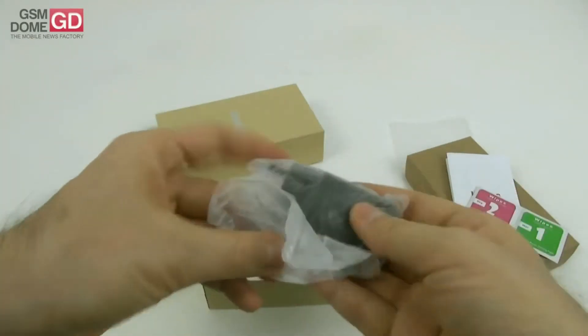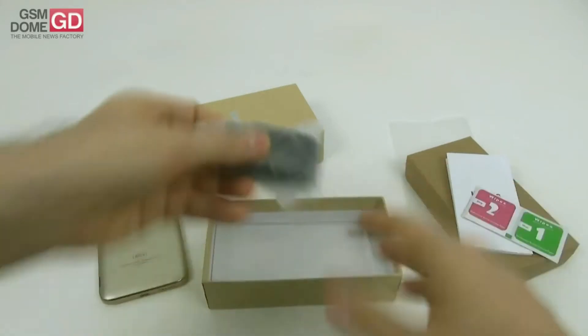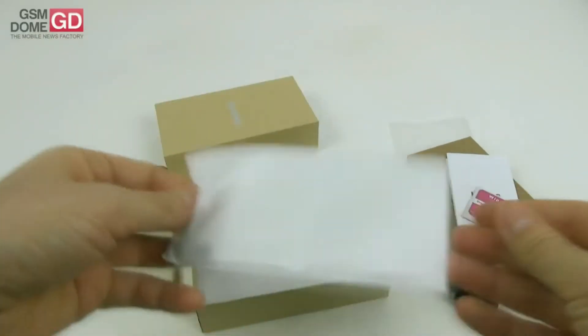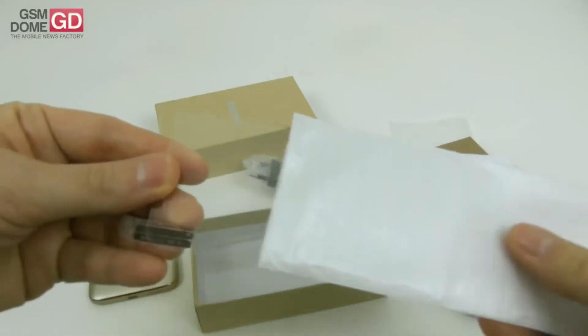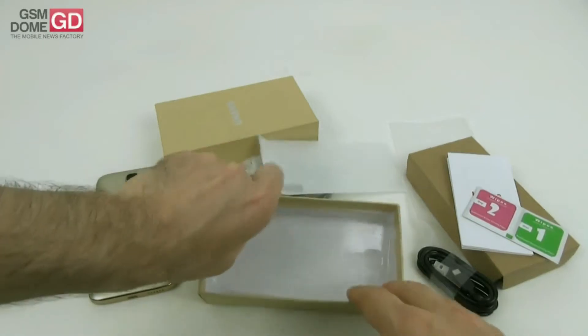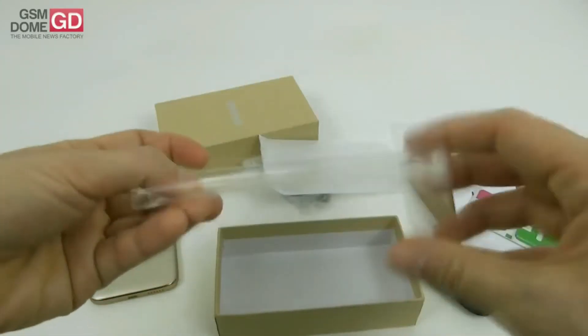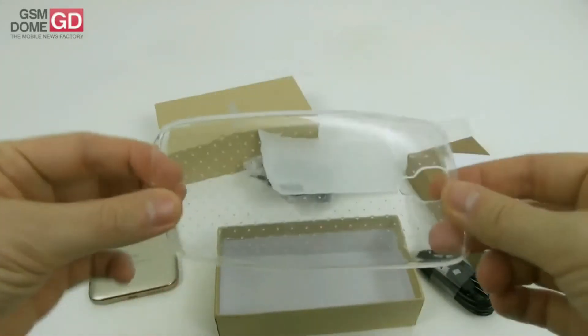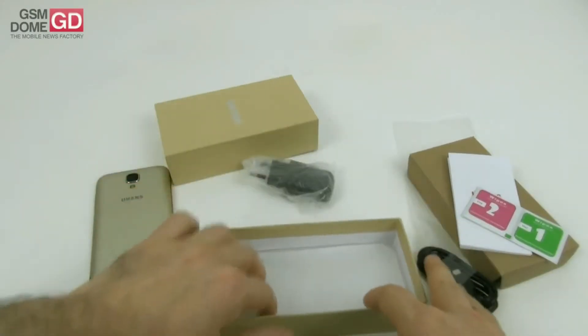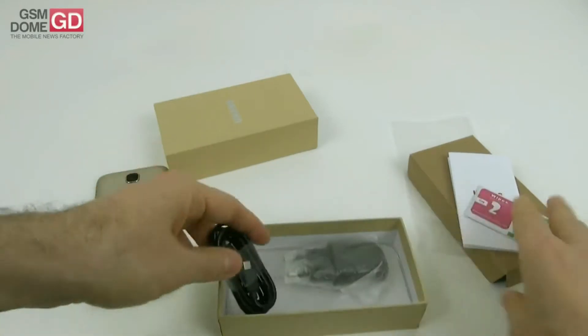We also have a charger and even more stuff — there is a screen protector, which always comes in handy to protect your screen, and finally a case with a pretty nice dot texture. It's flexible, it's transparent, and it's a welcome bundle with this phone. A pretty nice set of accessories.